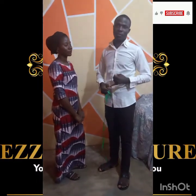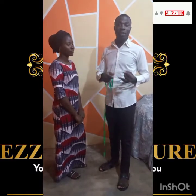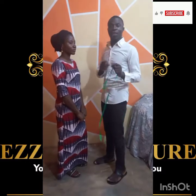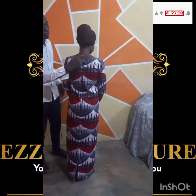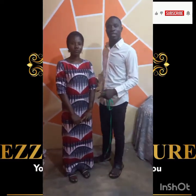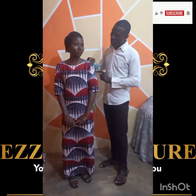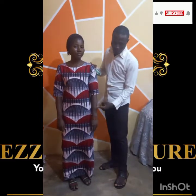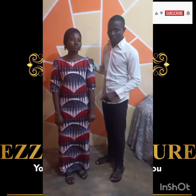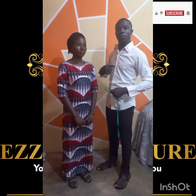Number one: you need the full gown length. Number two: you need the shoulder measurement — also called the back measurement — which is from one shoulder bone to the other for a full measurement, or from the neck bone to the shoulder for a half measurement. Thirdly, you need the bust measurement. Fourthly, you need the sleeve measurement, from the shoulder point to however long — short, three-quarter, or long. And you can also measure the neck depth if the client wants it deep.